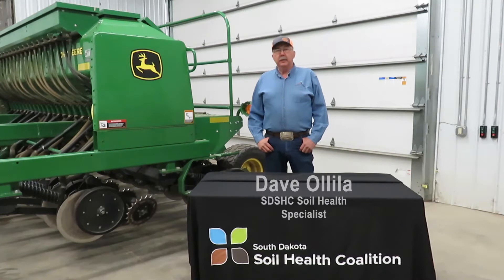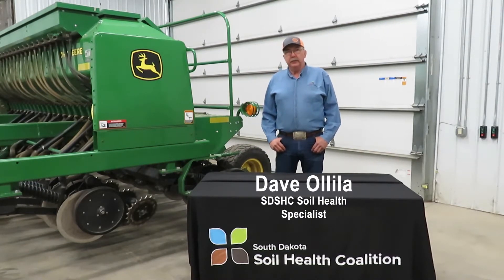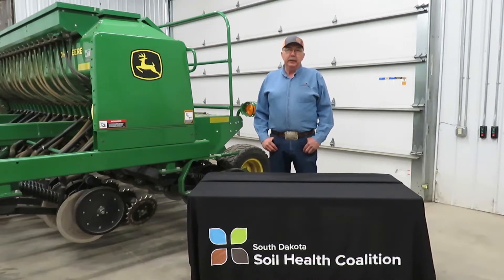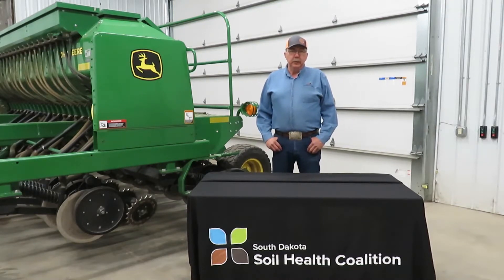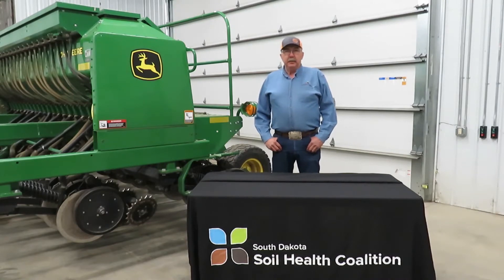Hello, I'm Dave Olalab with the South Dakota Soil Health Coalition. I'm a soil health specialist. Today we're going to talk about calibrating a 1590 John Deere no-till drill. It becomes a big necessity to have the drill calibrated correctly so we can get the correct seeding rates into the ground, and that becomes even more important as we introduce cover crops and various mixes into the seed box.